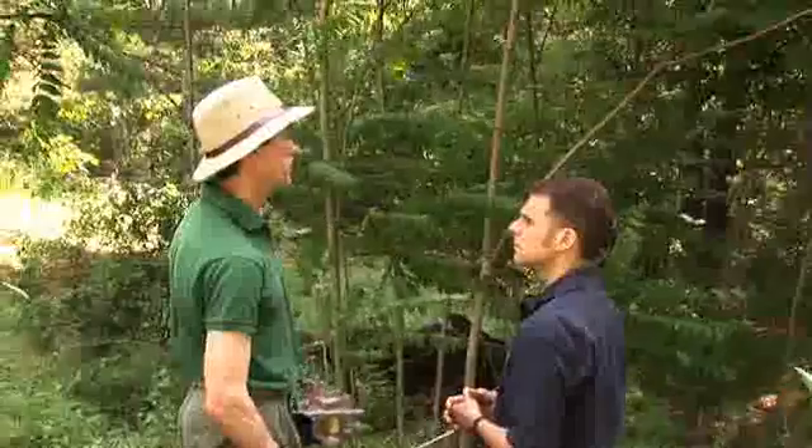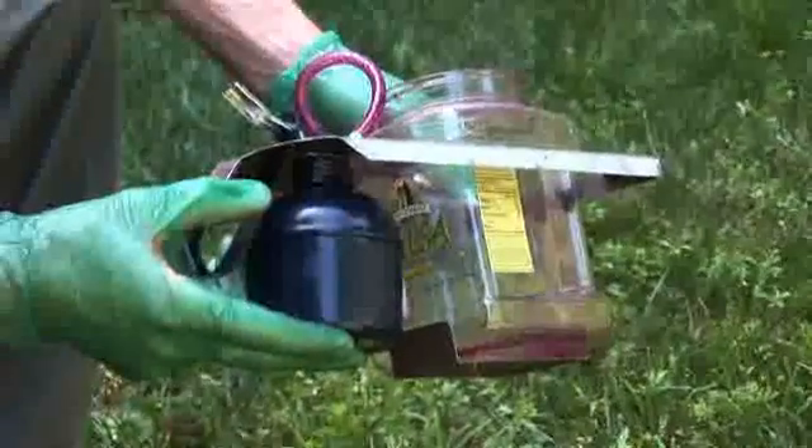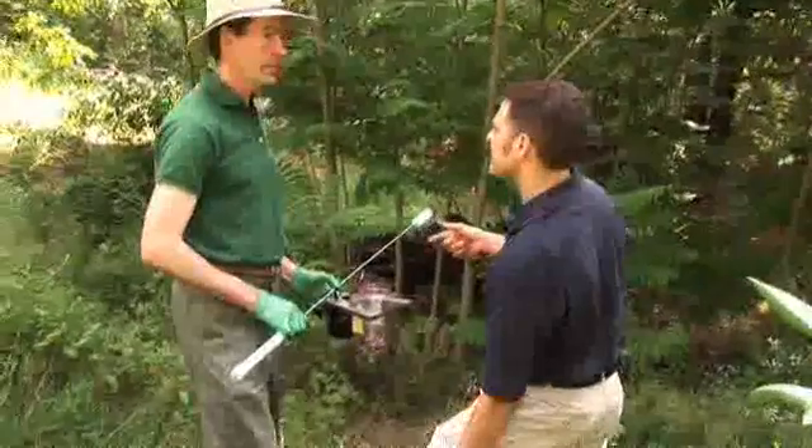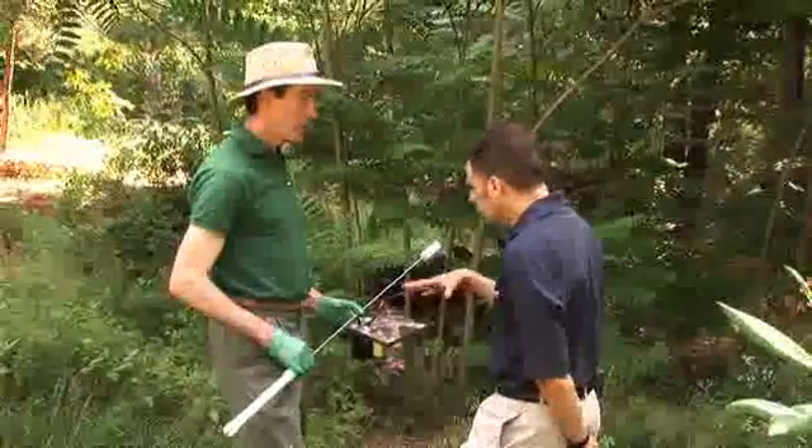It's taking over a lot of native habitat, and the more you can suppress it, the better. You've got this contraption here — it looks like a homemade thing, and you're the inventor of this, right? I invented the buckthorn death stick. So tell me, what do you do here?